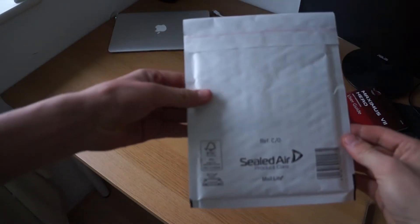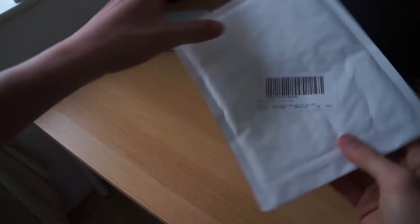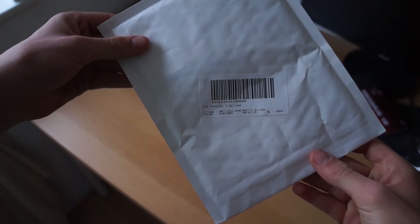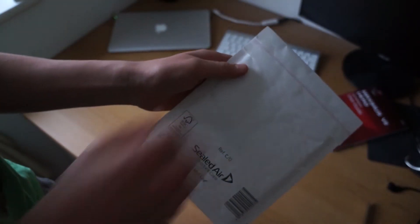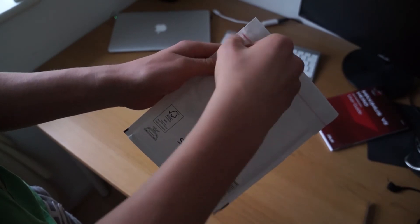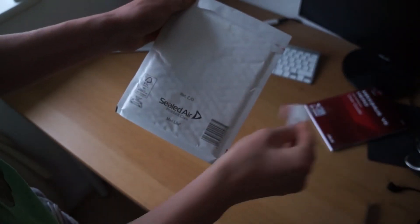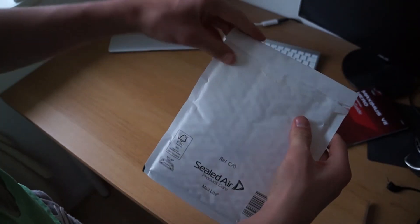What's up guys, Ben here, and welcome to my final unboxing of this series. It is the Arctic Silver 5 thermal compound. I got this basically just based on reviews — this is one of the highest rated thermal compounds out there on the market.